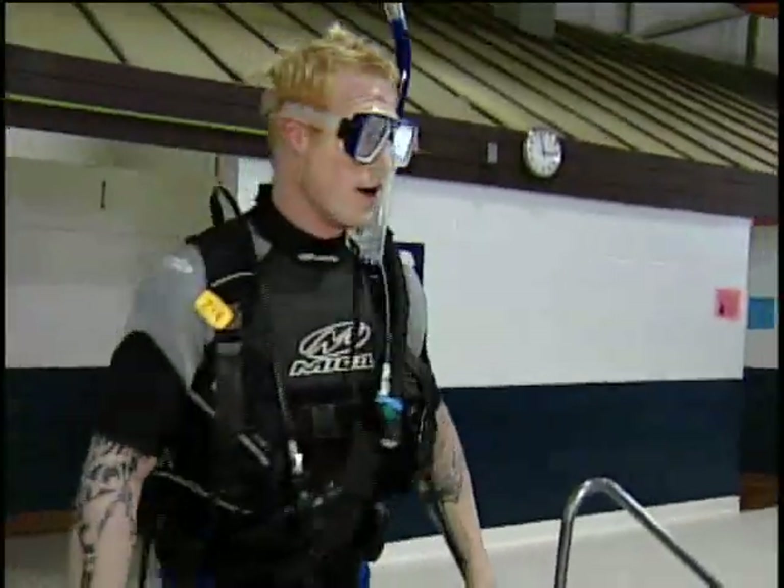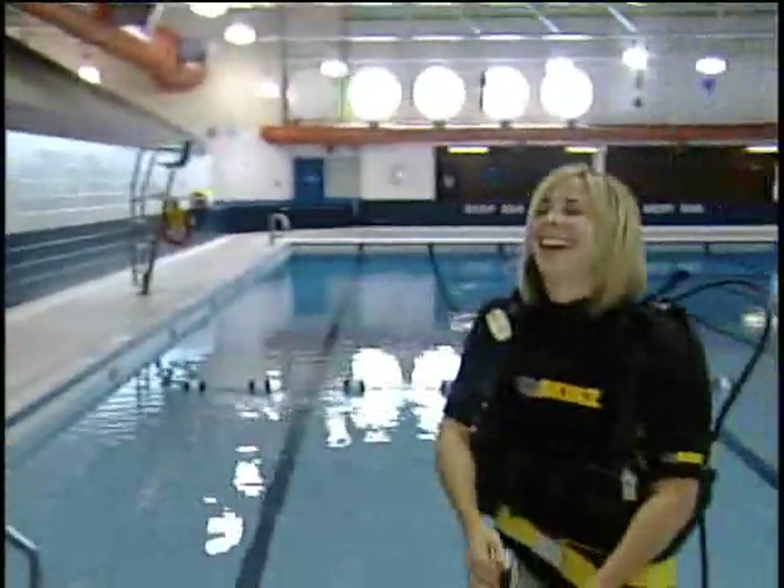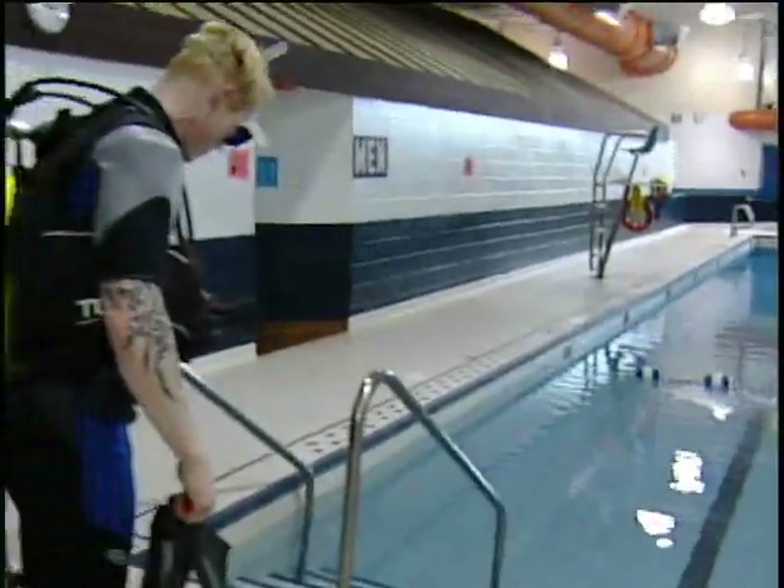So I guess the big question a lot of people probably want to know is why scuba diving? How did you find an interest in this? Well, it all started when I used to have my cottage back in Saskatchewan, where I had Turtle Lake. Not much going on. I like spearfishing. So I got tired of just snorkeling around and wanted to get certified. And finally did it. It's relaxing, especially in the ocean. The visibility is great. You see lots of interesting things down there.